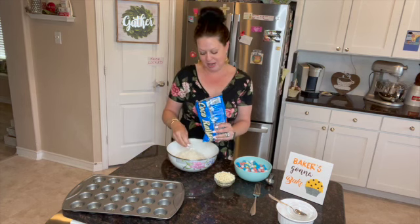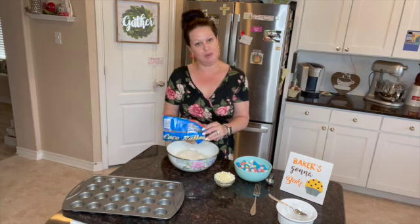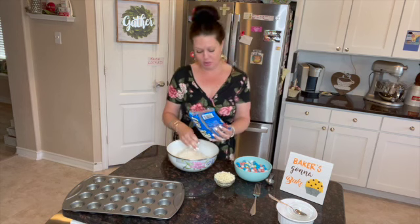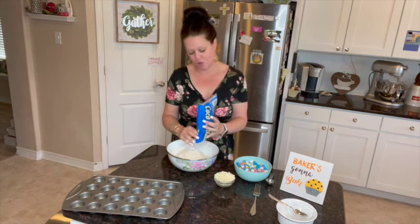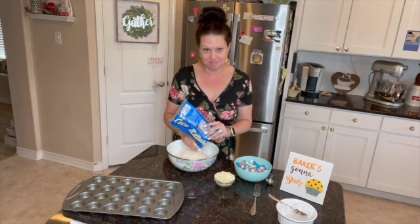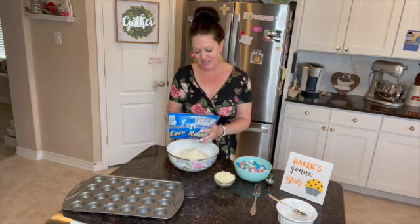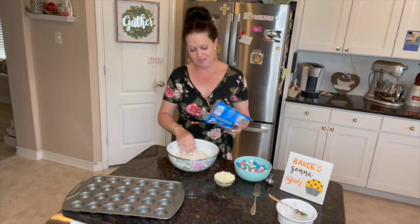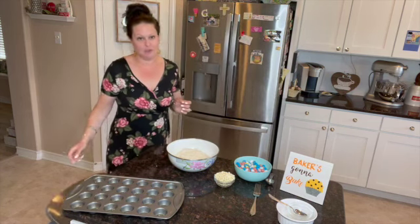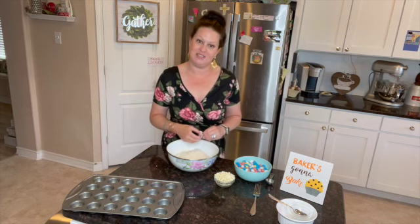Does it mean you have to have them back in your life? Nope. Do you have to have them over for a barbecue? Nope. Do you have to call them, write them a letter, visit them in prison? Nope. You ain't got to do nothing — except forgive them. I want to tell you something that a very, very wise woman once told me: forgiveness is not an emotion. Forgiveness is a choice.